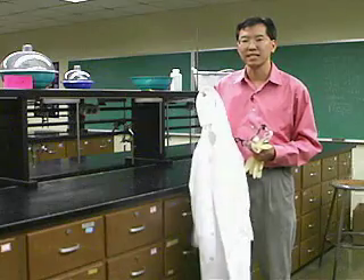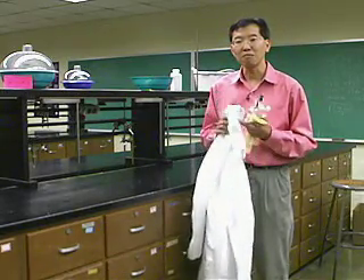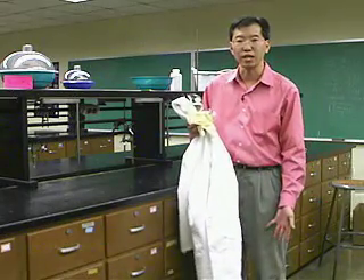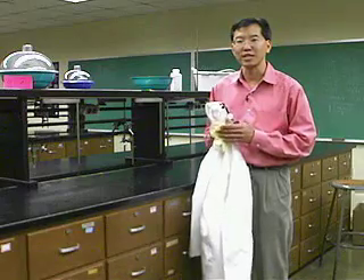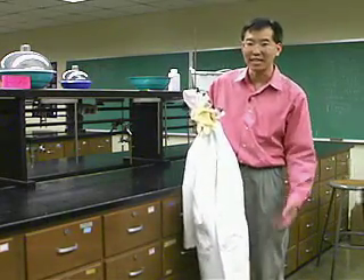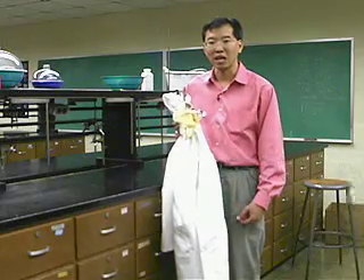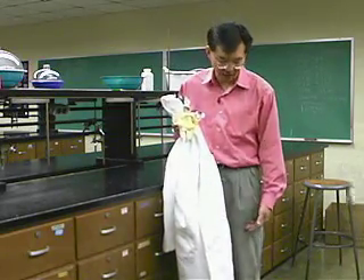Something else you might consider investing in is a lab coat if you want to protect your clothes — that's a good idea. And probably you're not allowed to wear short pants; you should wear long pants and shoes, not sandals or go barefoot. That's for your protection because if you spill something on your bare leg, your skin is being attacked by whatever you spilled on it. If it's your pants, you might have a few seconds to get over to rinse that compound off of your leg.